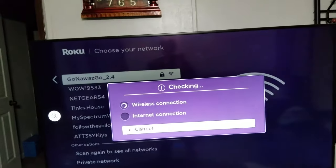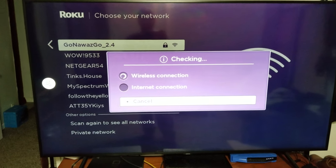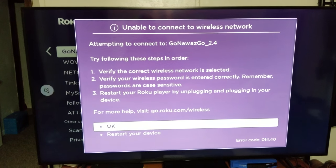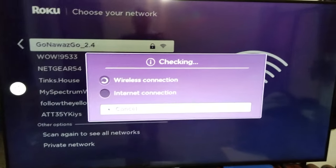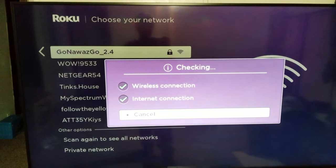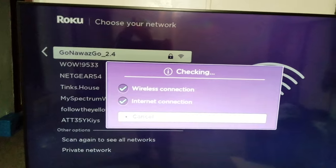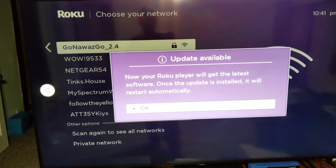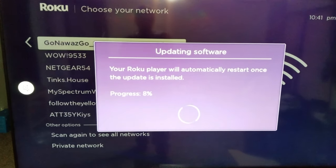I'm going to enter the password — pause the video here if you need to. It's checking the password. The first attempt was wrong, so I'm entering it again. This time I got both check marks — internet connection confirmed. Now it's checking for updates. Your Roku player will get the latest software and once the update installs it will restart automatically. You'll see a progress bar.